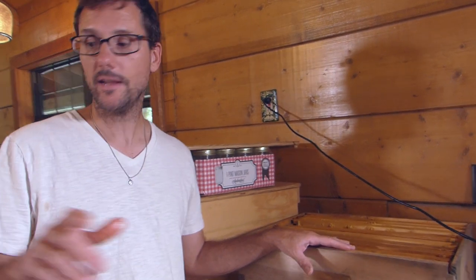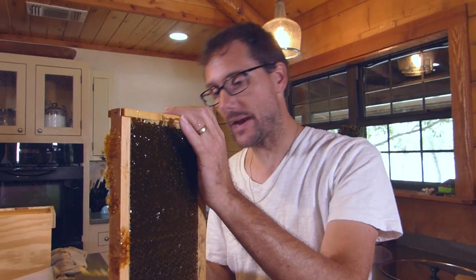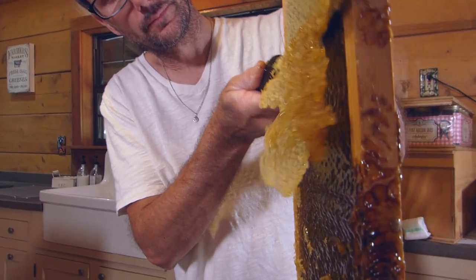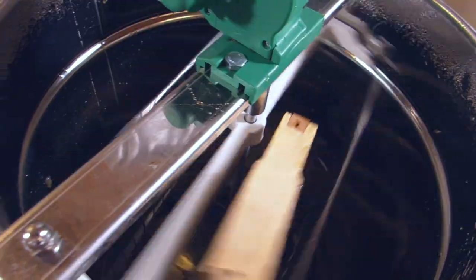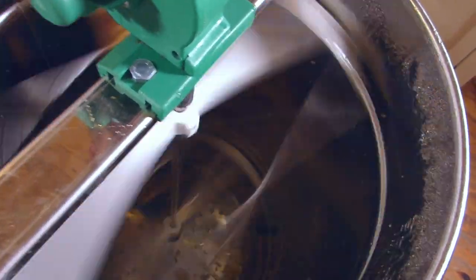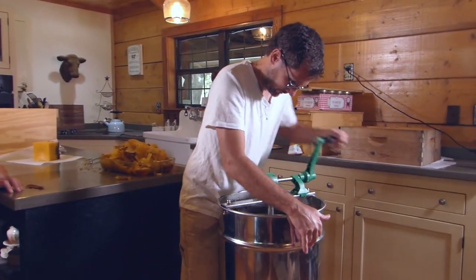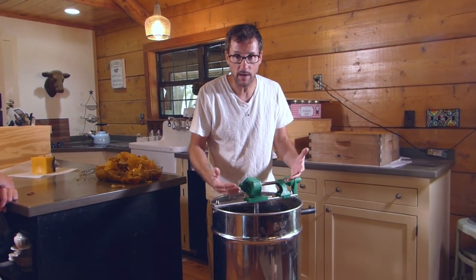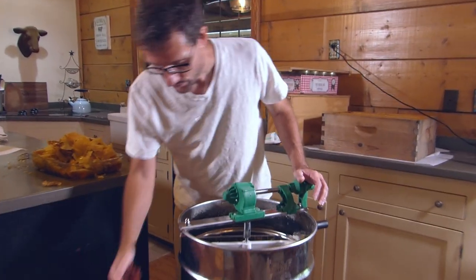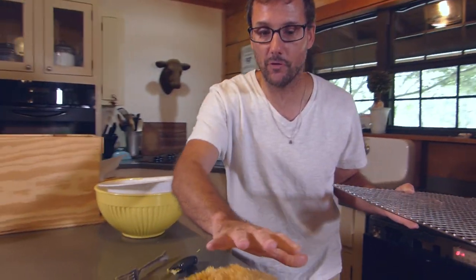We have nine additional frames to spin out, so I'm going to get that done and then we'll take a look at what all that honey looks like. This is the last frame of all of them I need to extract today. I can't pull the top off right away because there's still lots of honey draining down into the bottom, but when we do I'm hoping this is full of honey. All of this needs to be crushed and strained before we melt this wax.